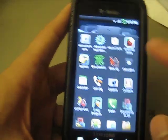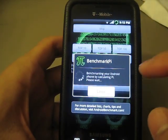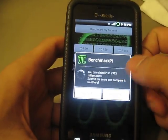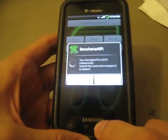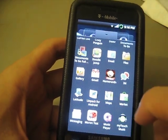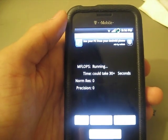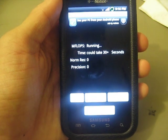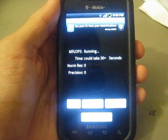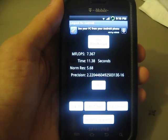I also downloaded other benchmarkers. Benchmark Pie basically calculates your Android phone's performance by calculating pi — I got a score of 2,915 milliseconds. I also ran Linpack; I usually get about 9, but it really depends on how many applications are still running. I might get about 8.5, which is really good. Most other phones get about 3 or 4. I got a 7.367, probably because I still had a lot of apps open.